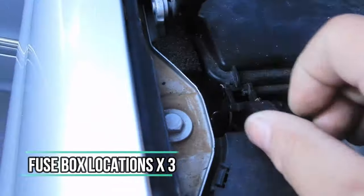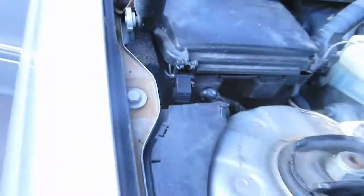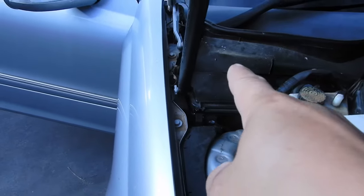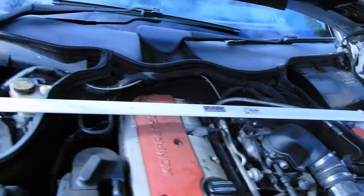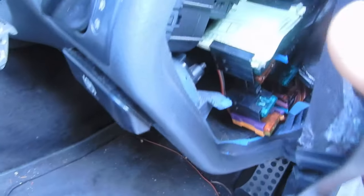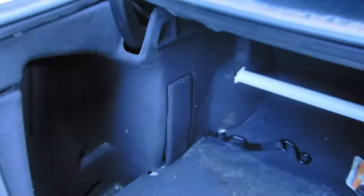For those of you unfamiliar with the W203, your fuse box is in here at the front. This is an Australian car so it's on this side; if it was an American car, your fuse box would be on that side. There's also a fuse box in the car on the side compartment, and a fuse box at the back as well, in case you ever need to replace any fuses.